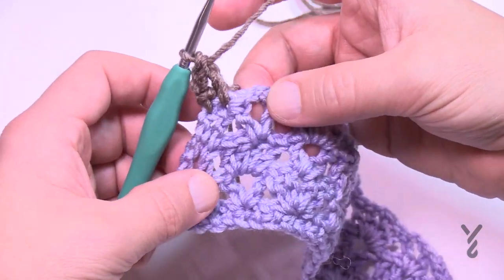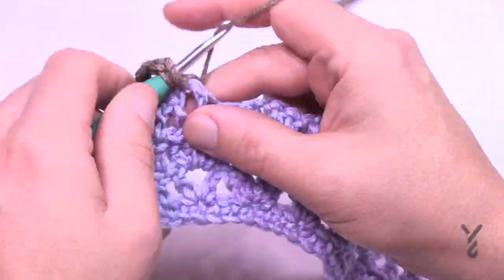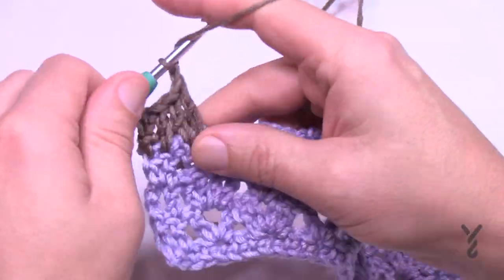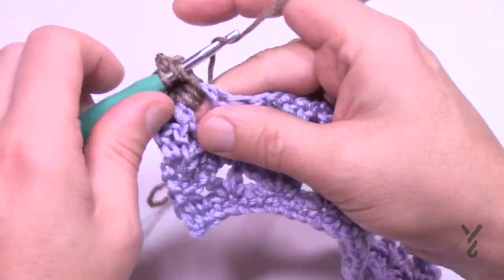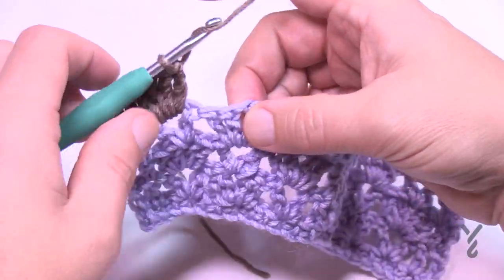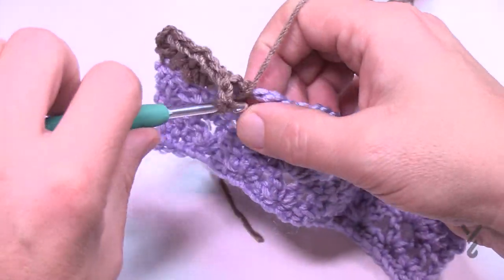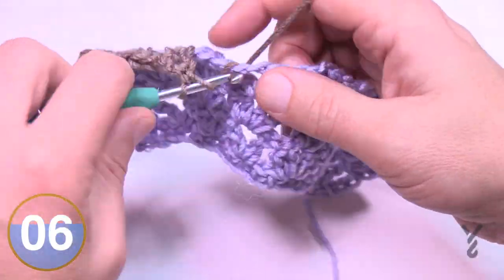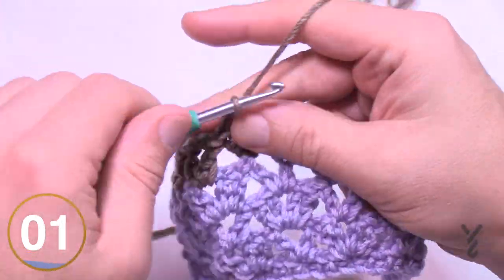Carrying on with the pattern — if you know it, you can see it: if it's simple below, it must be complex above. You can change the color at any time on any row as long as you maintain the pattern sequence. You need to end on row four in order to start your edging or final border, and that's where I'll pick you up next in just a few moments.